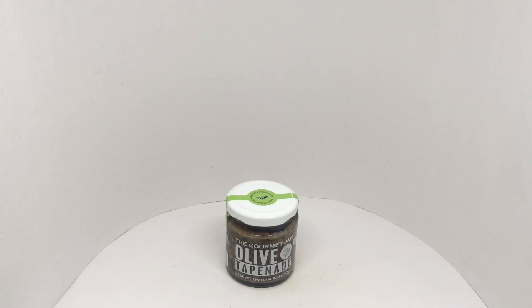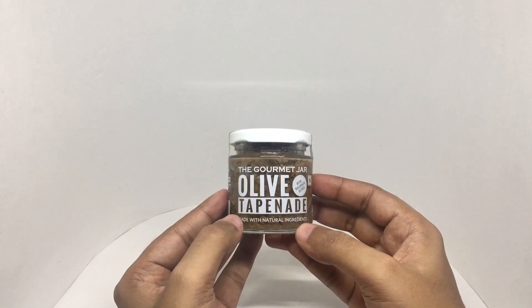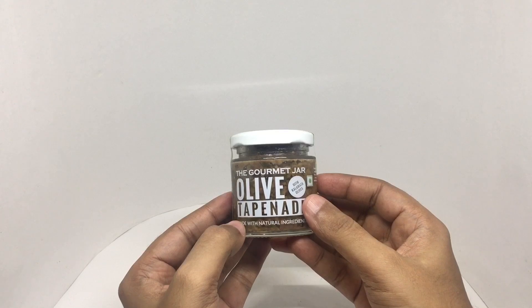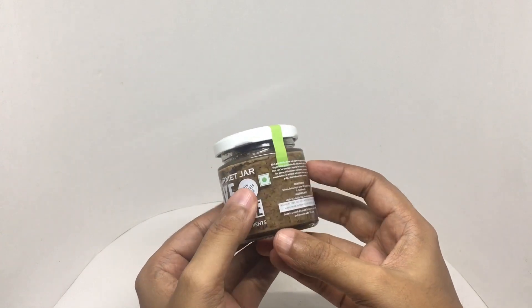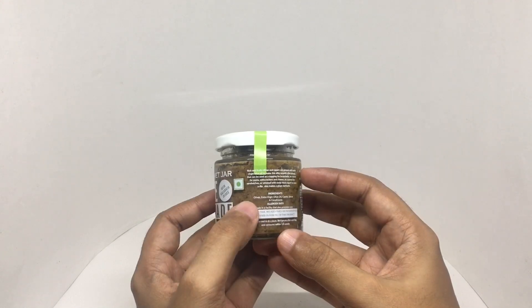Let's take a look at this olive tapenade from Gomejor. Tapenade usually has chopped olives and capers, sometimes even anchovies, but this one has only olives and capers, which is why it's vegetarian. Made with kalamata olives and natural ingredients — olives, extra virgin olive oil, capers, spices, and condiments — the rich and fruity olives and capers are ground with extra virgin olive oil to make this silky smooth olive spread.